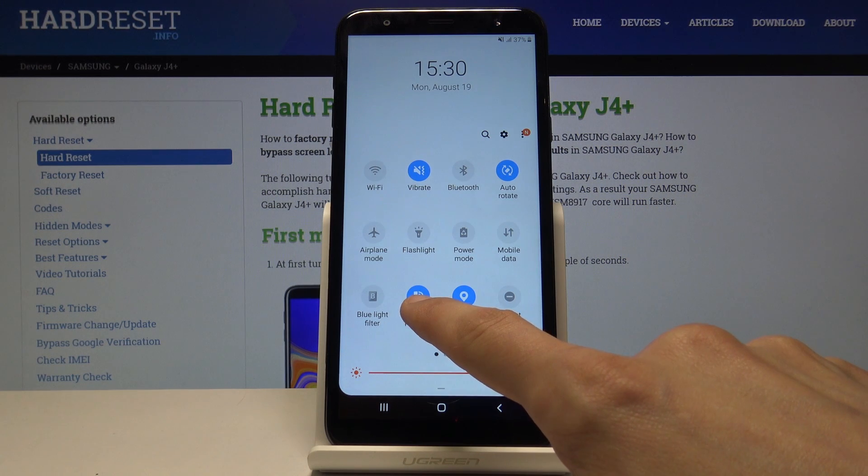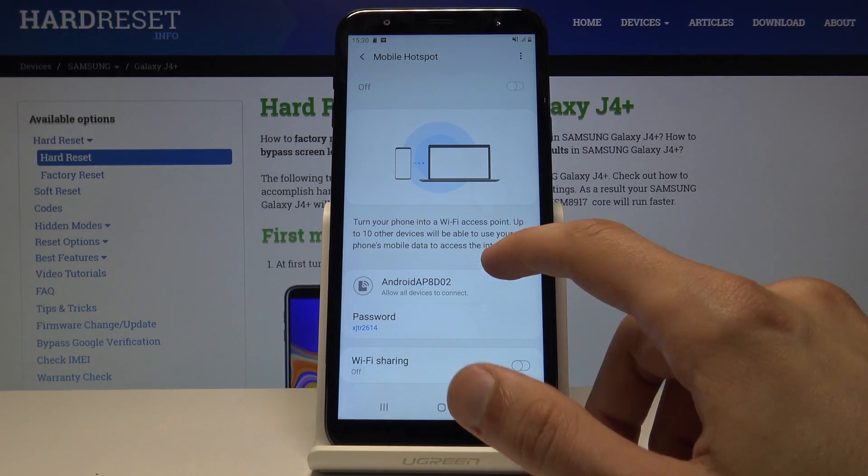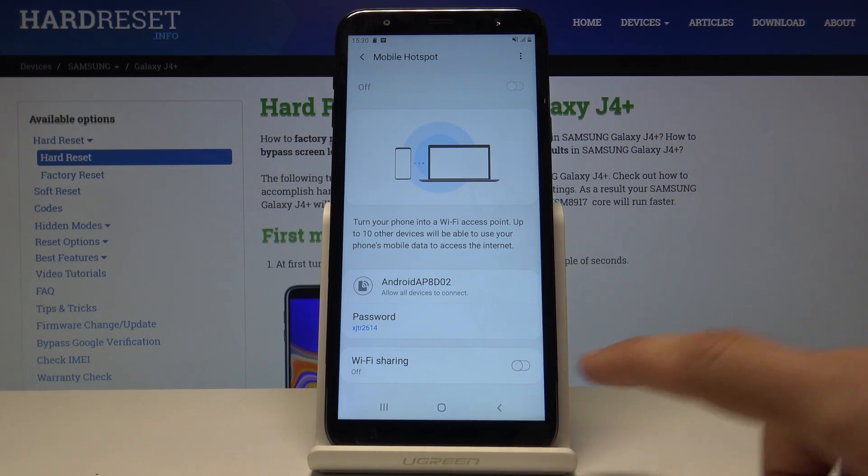You can also hold it to go to the settings of it. So let me disable it, and from here you can change the password and the name of the device.